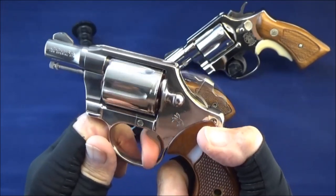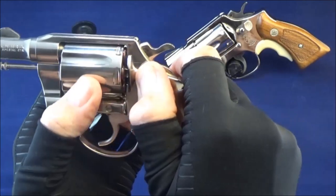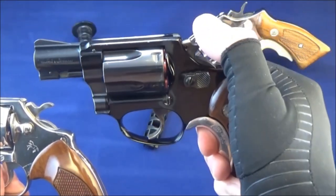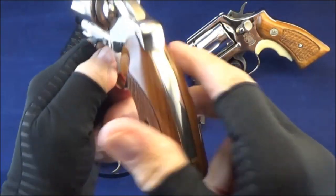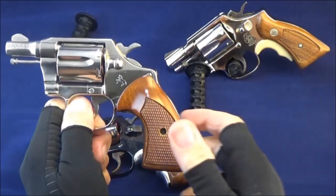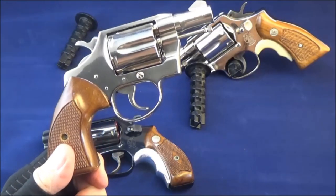Very smooth. Different cylinder releases — when you pull, Colts rotate to the right, Smiths rotate to the left. Let me give you a look at this one. That nickel finish is hard to keep clean.